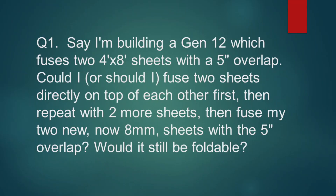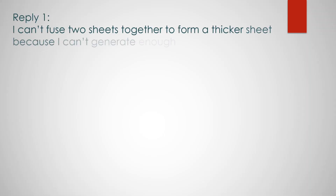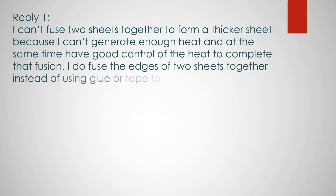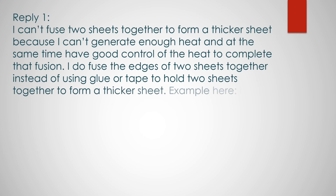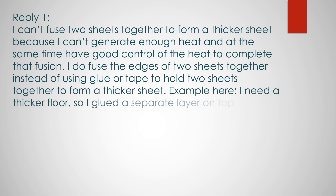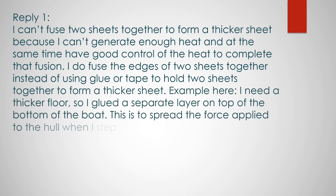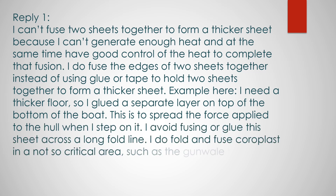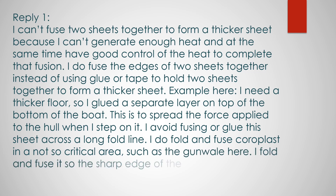The first question is: can I fuse two 4mm thick, 4ft by 8ft corpus sheets together to come up with an 8mm thick, 4ft by 8ft corpus? The answer is — with the tools we have, I don't believe it's possible. I cannot generate enough heat. Very often I do need to fuse two sheets together, but the area is very small. For example, I may have to patch a tear on the corpus by applying another layer on top, and that area may be just four inches square.